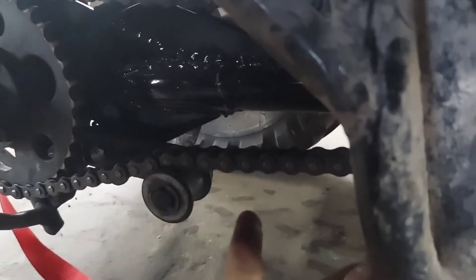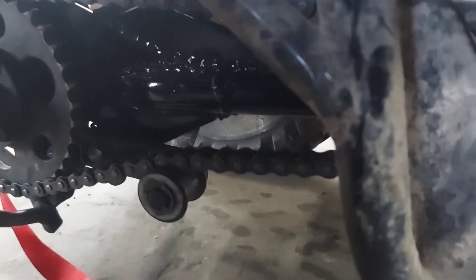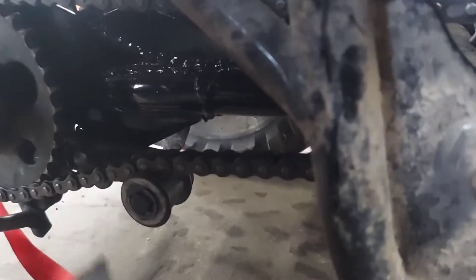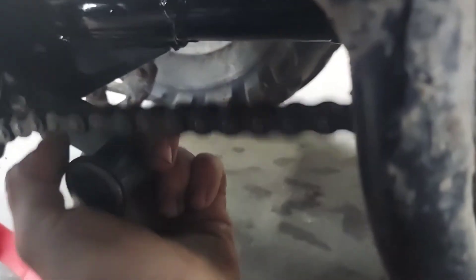You want a quarter inch of deflection. Pull the tensioner out of the way, and then you can use a ruler as a reference point to see your deflection. As you can see, I've got way too much deflection.